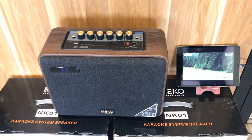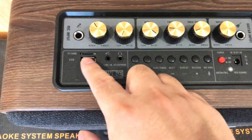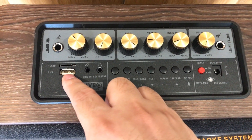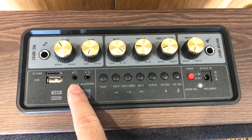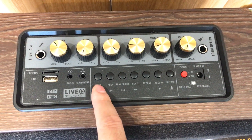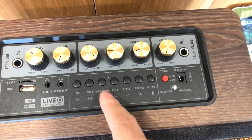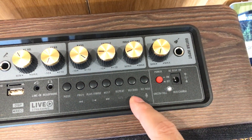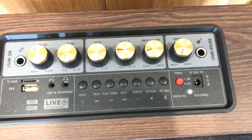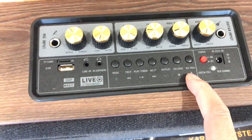Con này kết nối Bluetooth là chủ yếu. Ngoài ra có khe thẻ nhớ, USB, và line 3.5mm. Cái nút này là chuyển chế độ như Bluetooth hay USB. Khi bật USB nghe nhạc thì có thể ghi lại vào USB được khi mình hát.